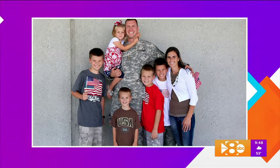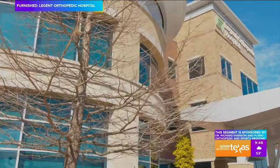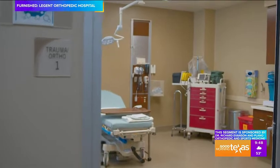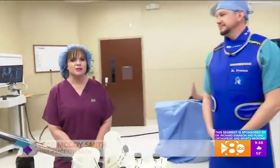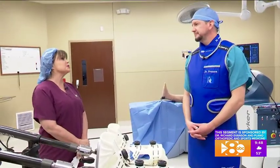He's also a veteran who took his expertise to Kuwait. We found out how he uses cutting-edge technology to get his patients back on their feet faster. I'm at Legion Orthopedic Hospital here in Carrollton with the rare opportunity to be inside an operating room, and I have the privilege of introducing you to Dr. Richard Evanson, an orthopedic surgeon from Plano Orthopedics and Sports Medicine Center.